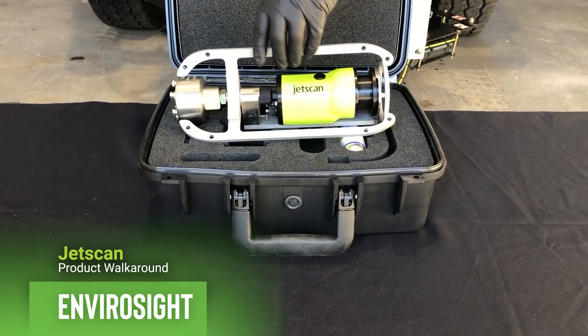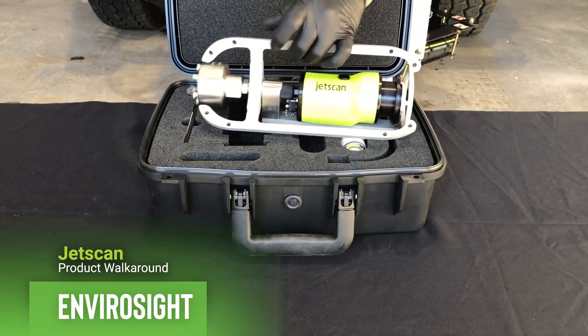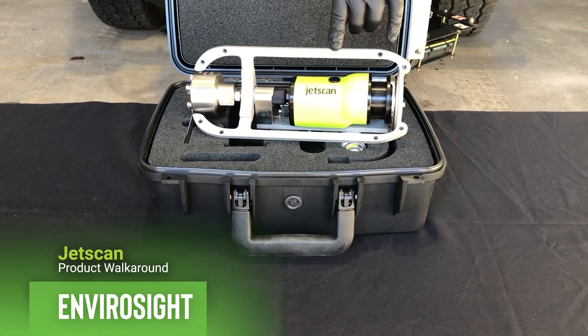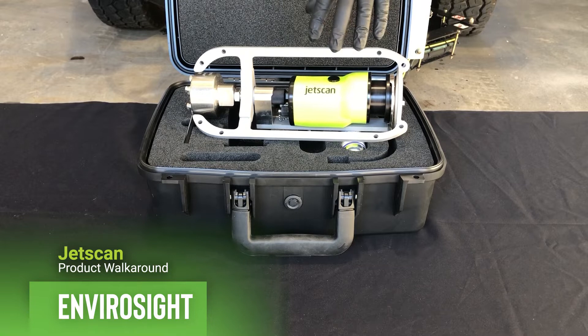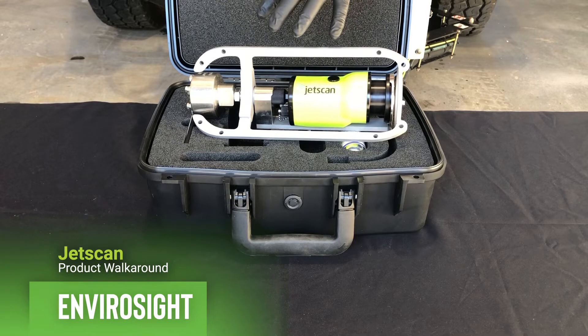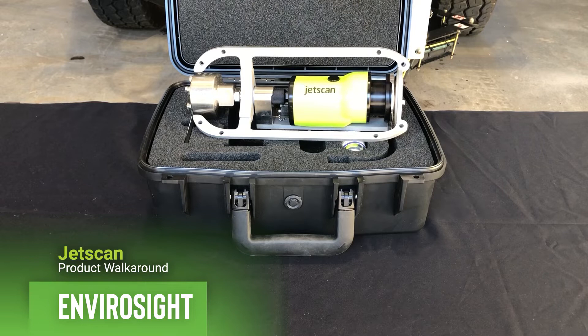The JetScan is a portable, lightweight, transportable video nozzle that you can use with any piece of jetting equipment. You have a half-inch hose, three-quarter hose, one inch. It is easily adaptable to a wide variety of flows and pressures in order to get the video camera transported up the line and back.